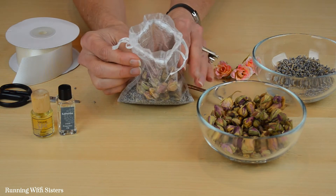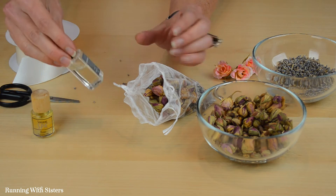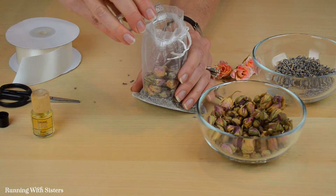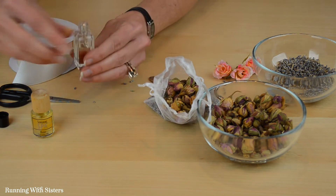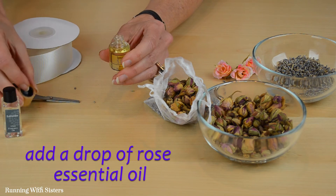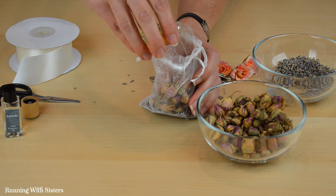Before I cinch this closed I'm going to add a little bit of extra scent just to give it that robust sachet scent. We've got lavender and we're just going to put a drop of it right in the bag. Don't worry about it leaking out — it's not enough oil to make a difference. So we've got a little drop of that and then we'll add a drop of rose. We have a nice collection of essential oils that we've gotten from all over the place — health food stores and online and craft stores.